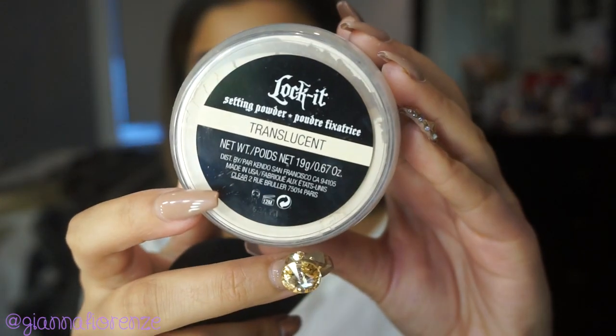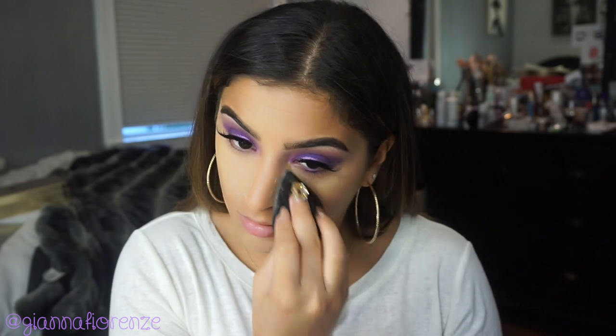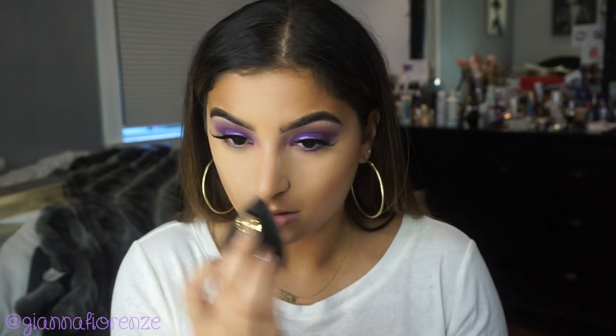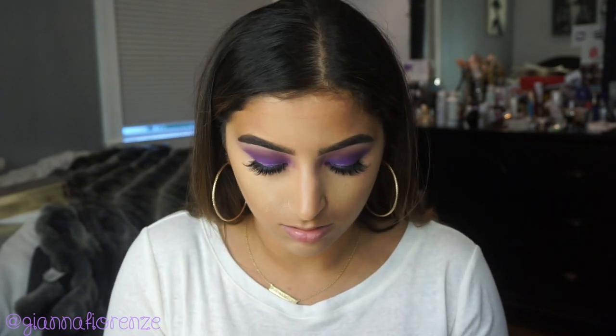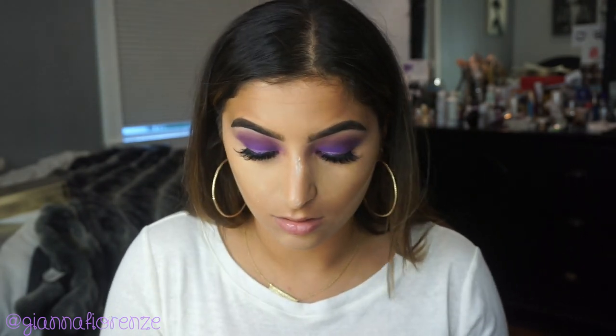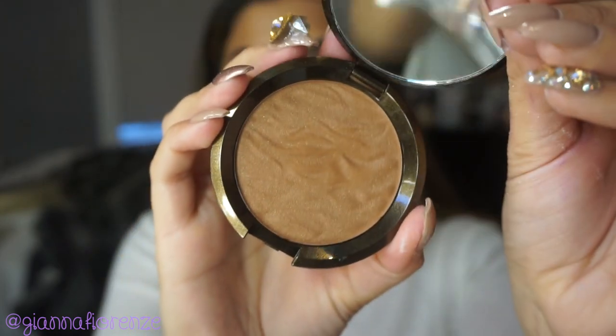Now to set the concealer, I'm using Kat Von D's Lock It Setting Powder in Translucent, putting this underneath my eyes, under my cheekbones, nose — the whole shebang. I'm really falling in love with this setting powder. It's so fine and has amazing coverage, and it comes in a lot of different shades for everyone, which I love.